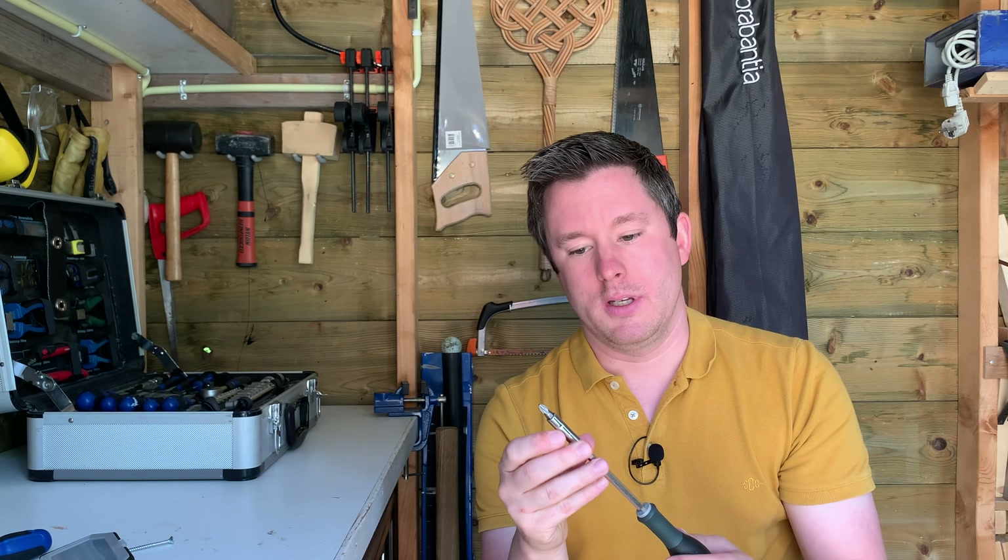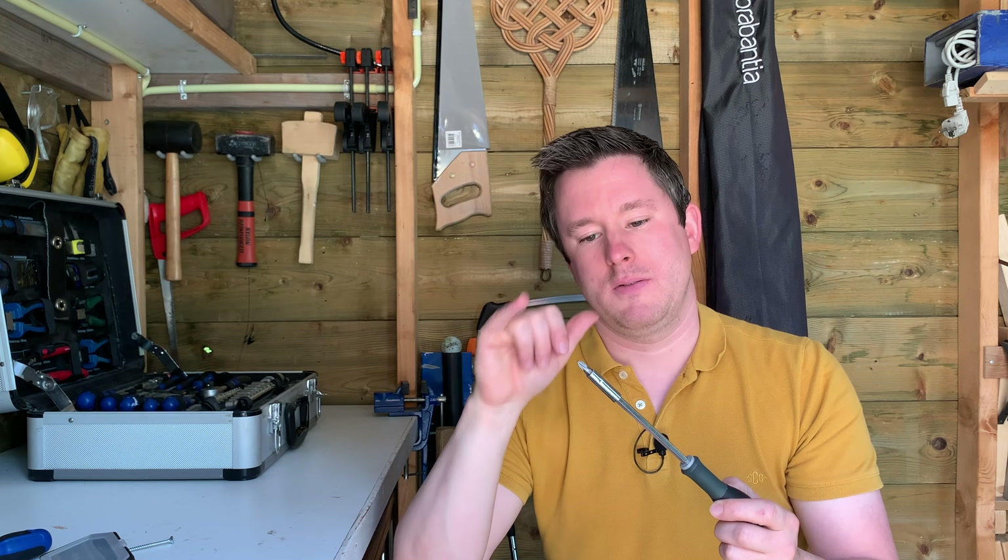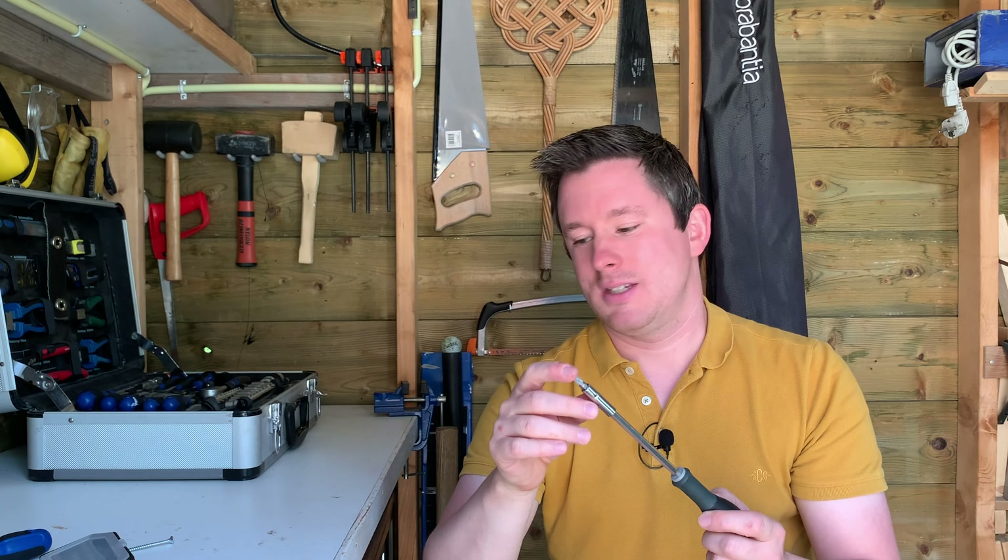The product I have here is from the brand Stanley. It's of the Fatmax series and there's a type number on there: 65-490. It basically takes any quarter-inch hex bits.